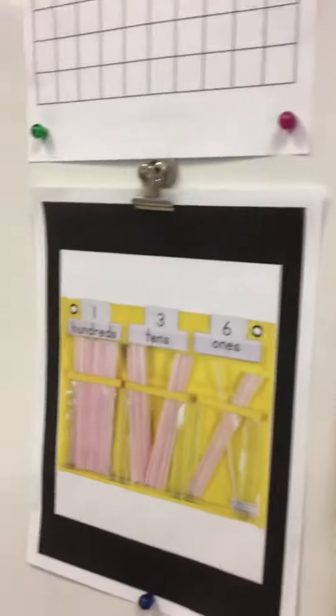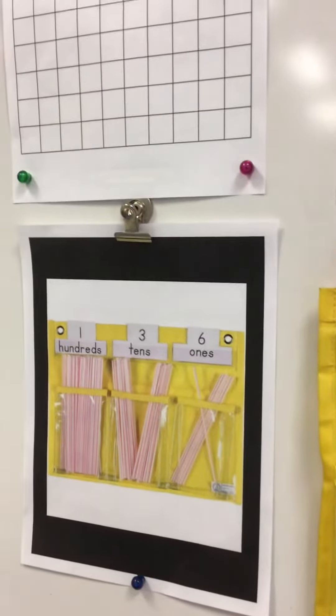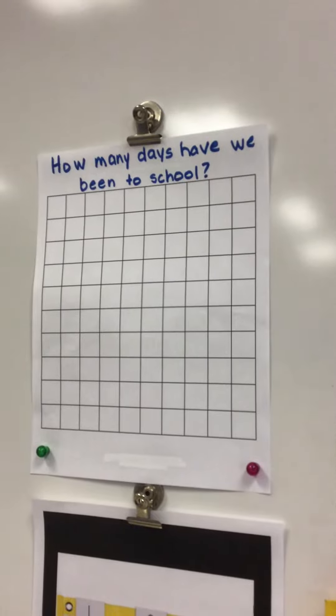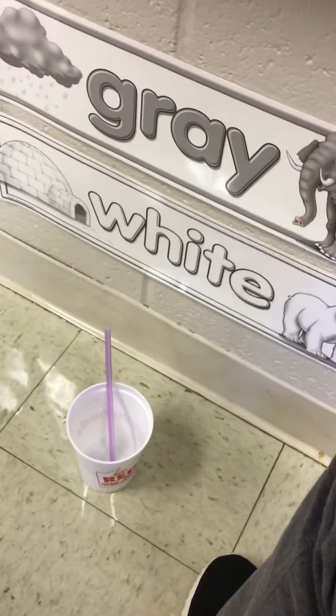Here is the example of what it's going to look like once we get a bunch of straws in there after a bunch of days of school. And this is the piece of paper in Seesaw to keep track of how many days you've been in school — this is where you will write. All right, here we go. We're ready for days of school so we can put straws in.